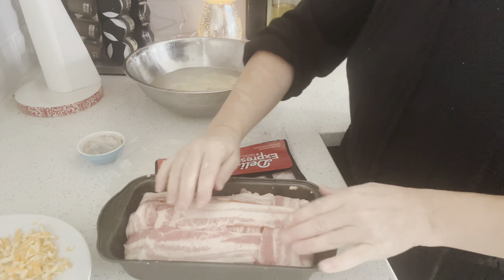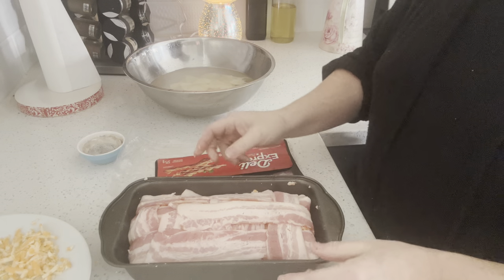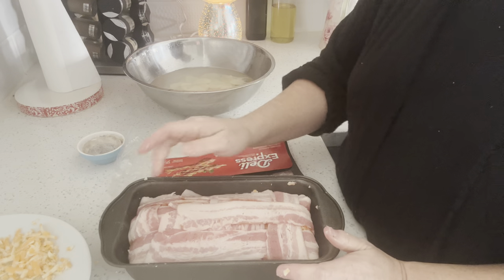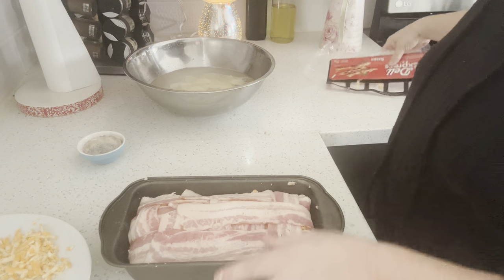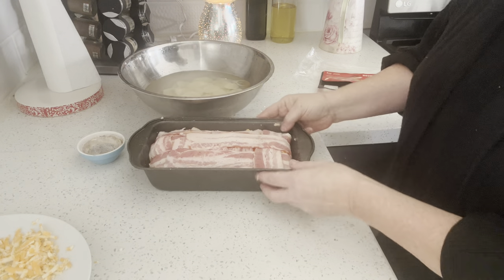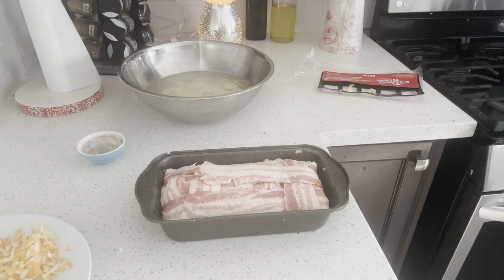Sometimes I wrap my meatloaf up with bacon like this, so I thought I'd do it to some potatoes. I know the potatoes are going to be a lot more loose than a packed meatloaf but it's still going to be good. I touched that cheese with my hands after handling raw bacon, so I need to cook that cheese with the leftover potatoes. I'm just going to put them in another dish with some milk, cheese, salt and pepper.